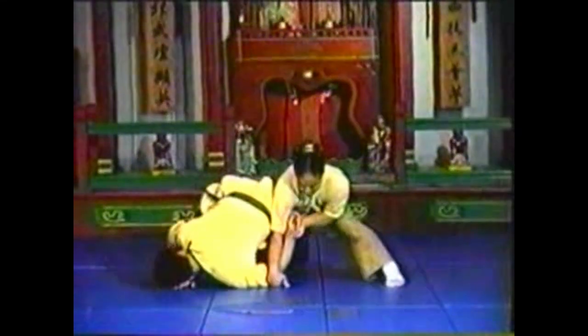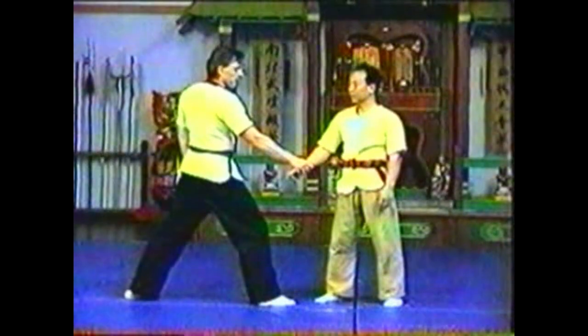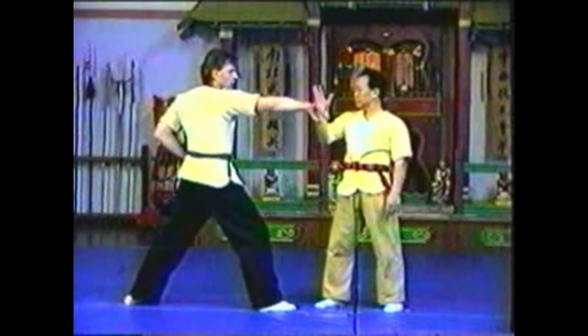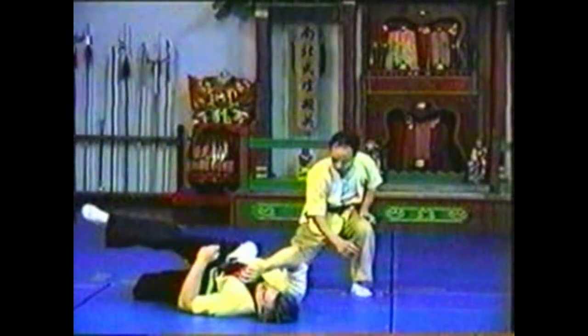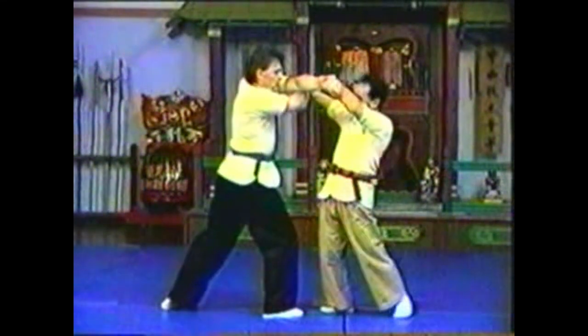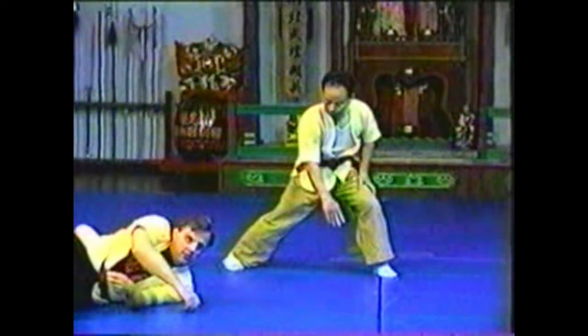To counter this technique when your opponent follows with a punch, intercept his punch and cross his arms. Step behind his foot, pushing his grabbing hand up to trip him. Press his punching hand down as you lift his grabbing hand up, crossing his arms above his elbows. You can lock your opponent's knee with your own knee for the trip.